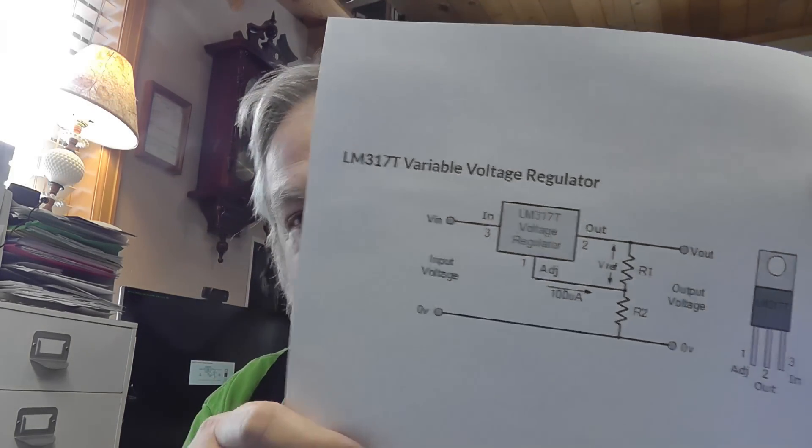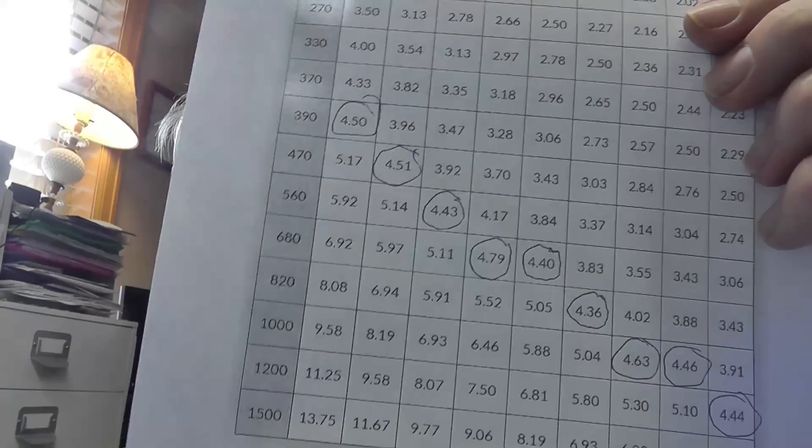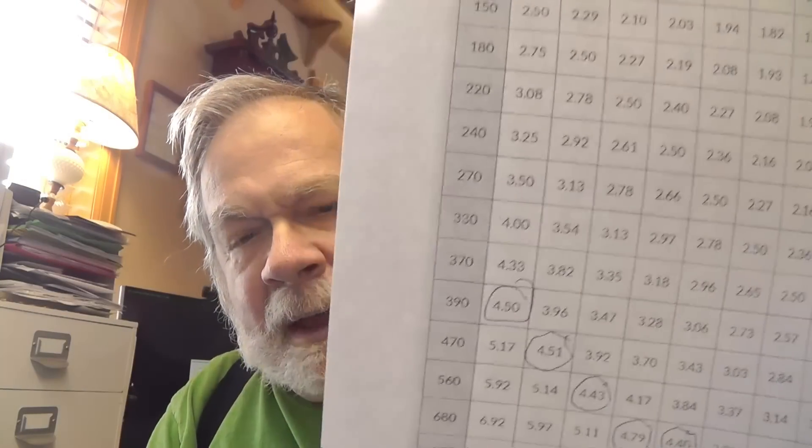So we've got two things from the site: the schematic diagram and the resistor chart. I circled on the resistor chart the voltage values that were good enough for what I was doing, because I didn't have the correct resistors in every case. As it turns out, one of the resistors we make by stringing three of them together. And then we've got the 150 ohm resistor. The site also suggests we put capacitors on the input and output — these are 100 microfarad electrolytics, 16 volts.